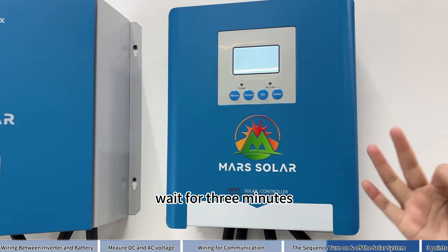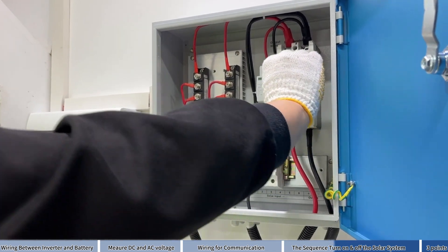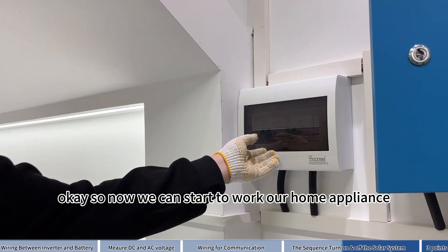Wait for 3 minutes, then turn on your PV combiner. Now we can start to run our home appliances.